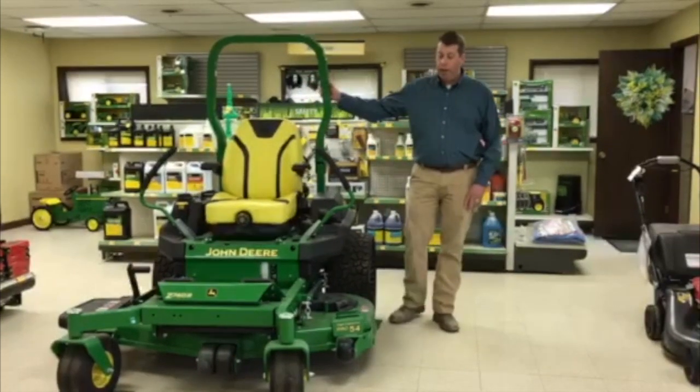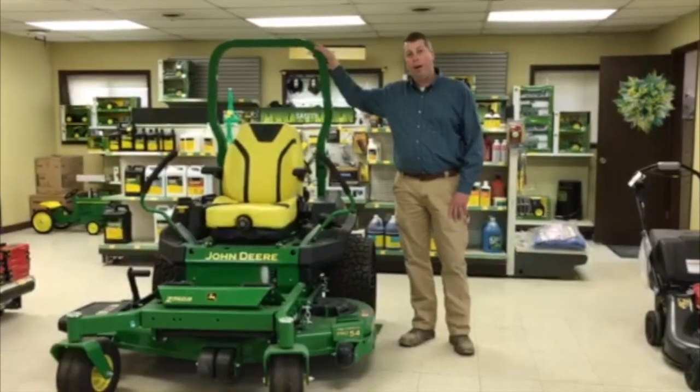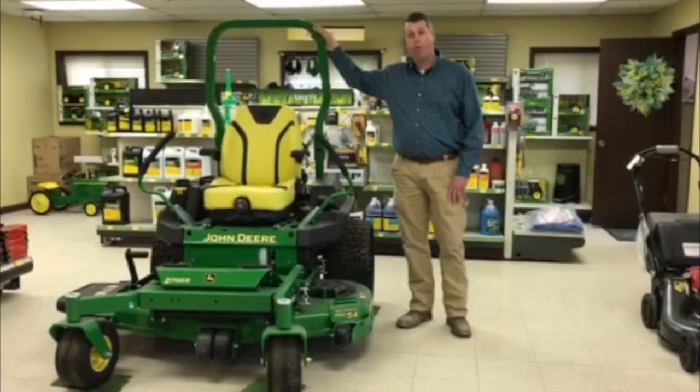This truly is a commercial grade mower at a residential price point. Stop by any of our Sloan Implement stores today to find out more about the Z740R machines.